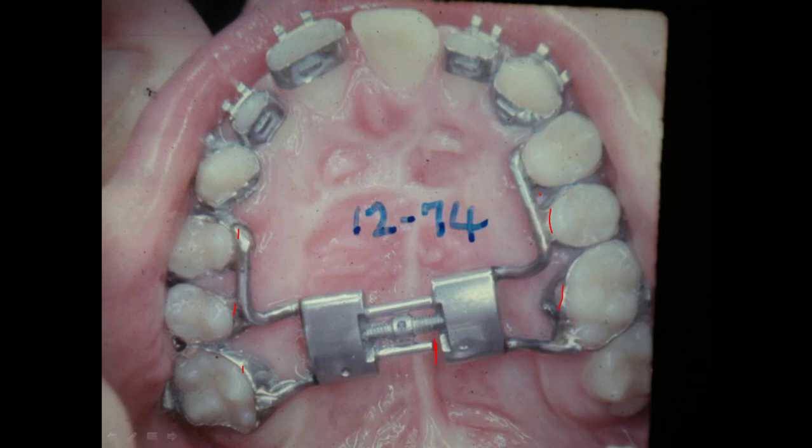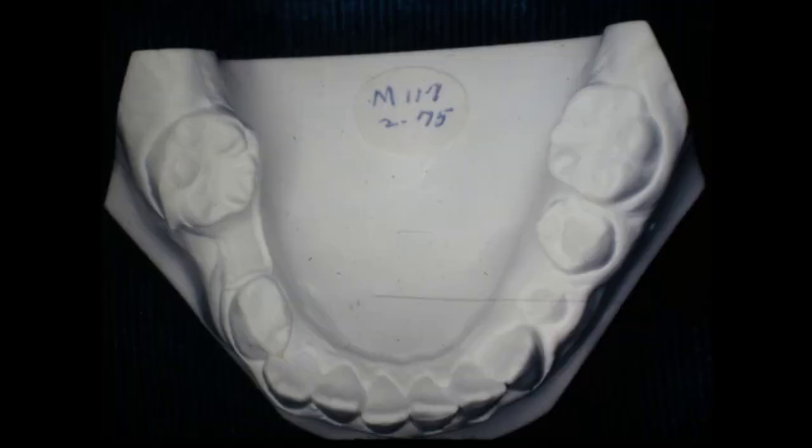Let me get over here to one of these pictures and show you where I had my little finger in the palate. And here we are — this was in 75.